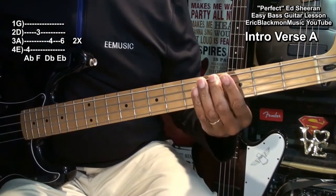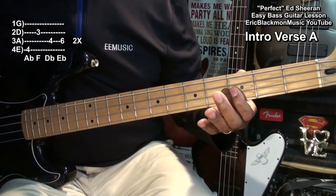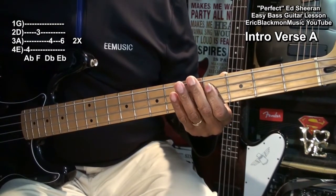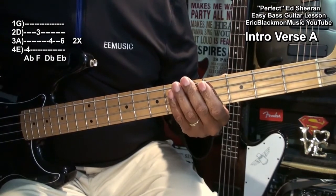So we'll play one, two, three, four — counting through the pattern — and we'll do that twice.